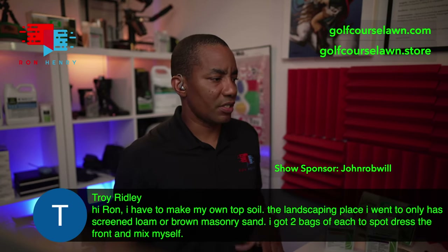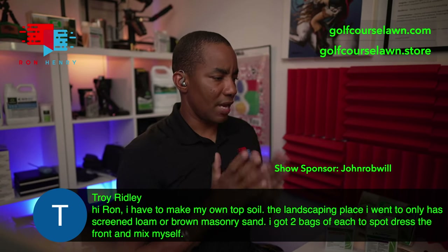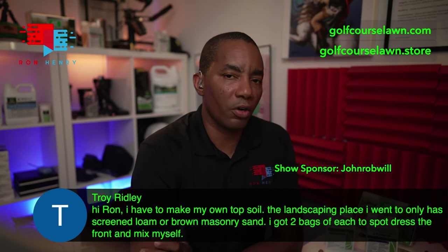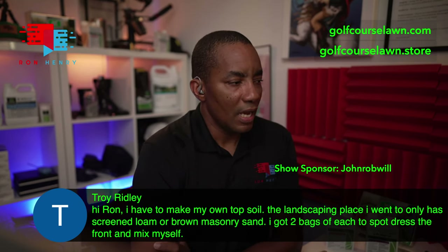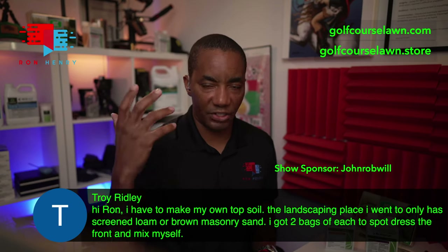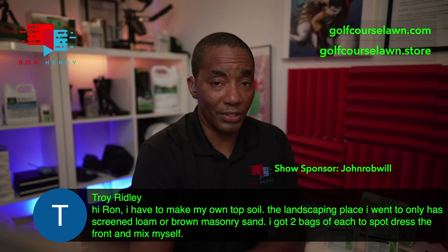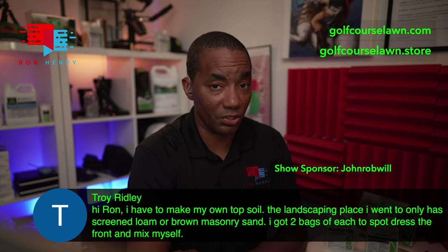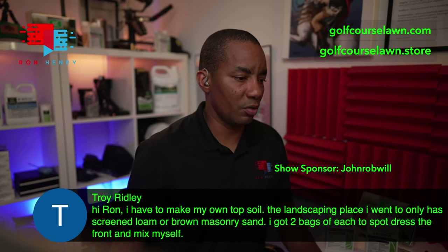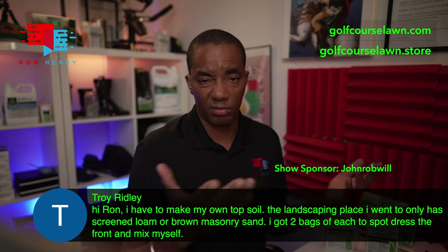Troy Ridley says the landscaping place he went to only has screened loam or brown masonry sand, so he got two bags of each to spot top dress the front and mix himself. That might be an option — for a small area or spot top dressing like what you're talking about, that's definitely an option. I've never mixed a large amount — like three yards of masonry sand and a yard of compost — because that'd be a lot of work, probably a couple of days of prep. But for spot leveling, that should be absolutely fine.